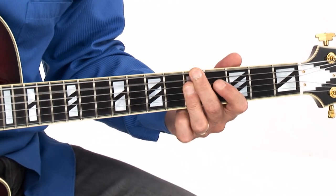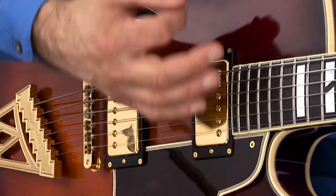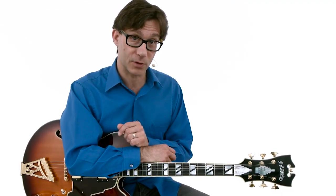In this second Rhythm Edition of the Jazz Guitar Fake Book, you'll learn the chords, rhythms, and comping approaches for jazz progressions used in 30 more of the most popular jazz standards. I perform a play-along for each of the 30 studies, where I vary the chord voicings and comping approaches, just like I would on the bandstand.